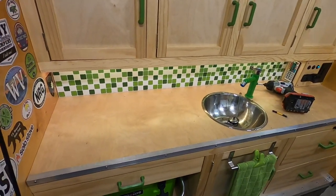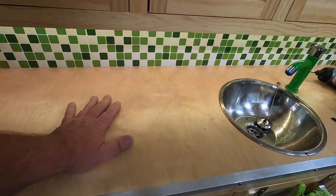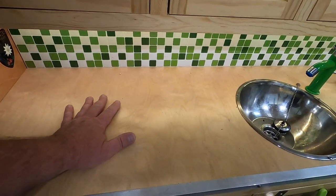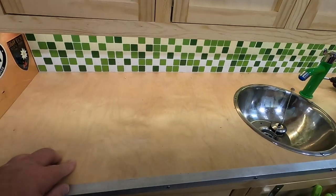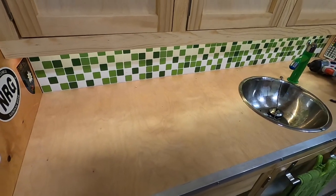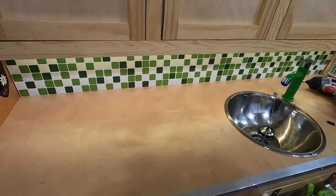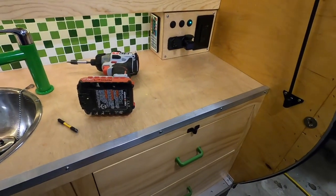The first thing I need to do is start taking hardware apart to get this countertop out. The reason I want to take it out is that I want to run a rough to medium grit sandpaper over it to really scuff it up. I'm going to use contact cement to put the Formica down, and I want to make sure I get good adhesion, so I'm going to scratch it up a little bit.